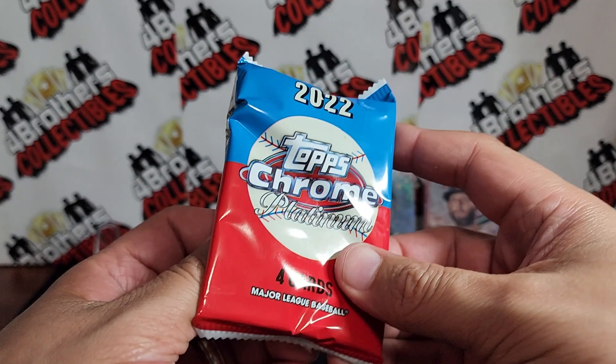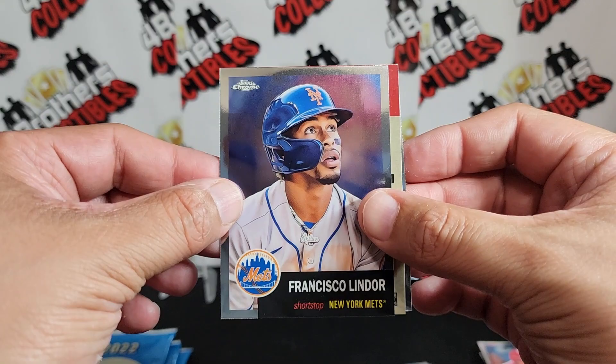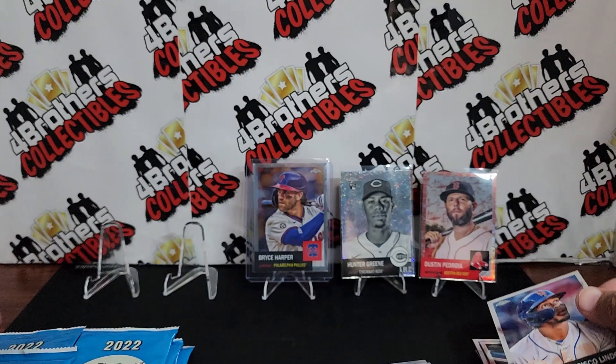Got a weird Tyler O'Neill, Francisco Lindor, and that's going to be our diamond right there — Billy Williams, not a refractor. And our Edgar Martinez there we go, nice looking one right there.